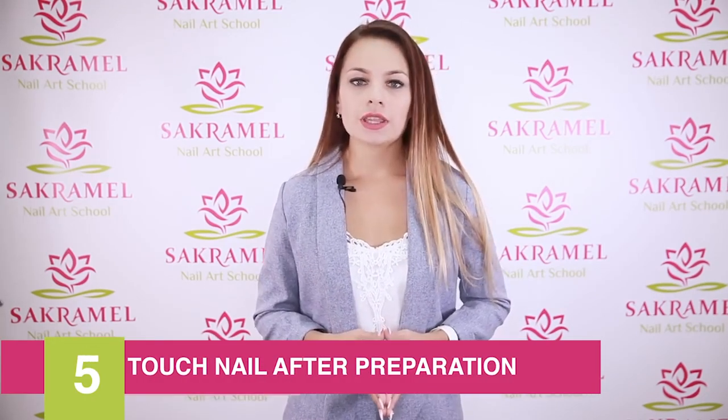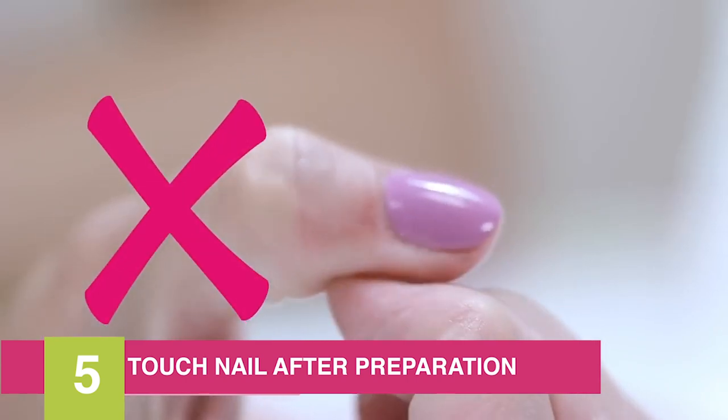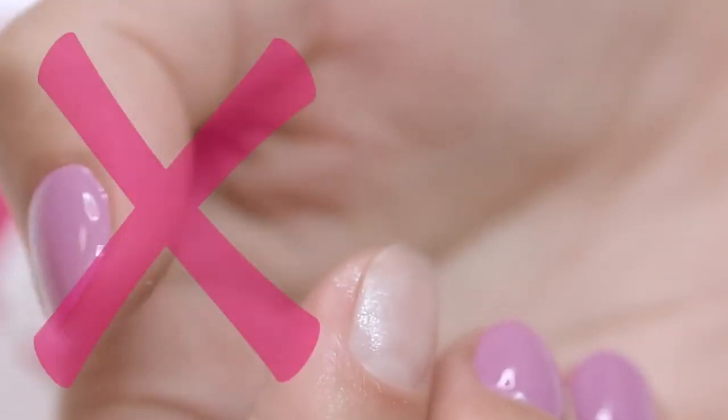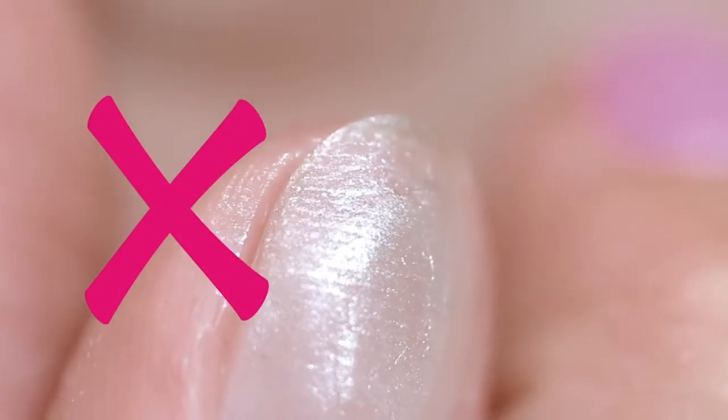Reason number five is the client touching their nails after degreasing. This action leads to forming a lipid pellicle on the surface of the nail. The nails become fattened and the bonding worsens.